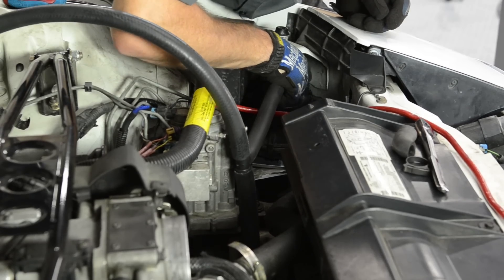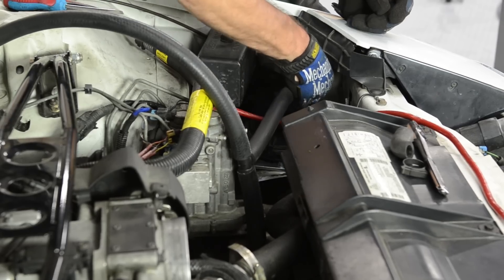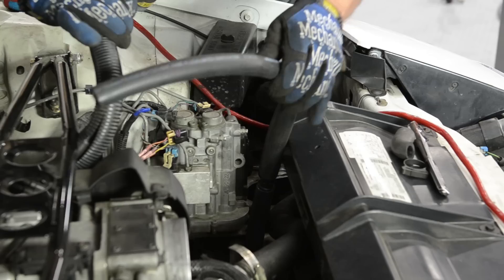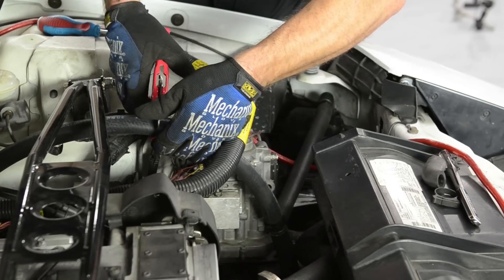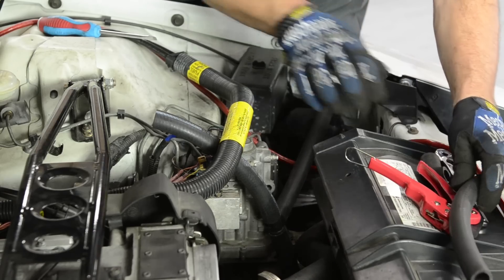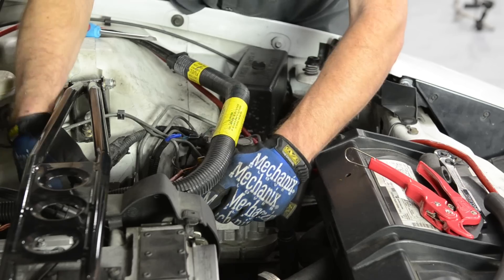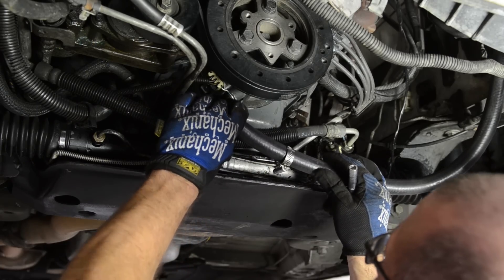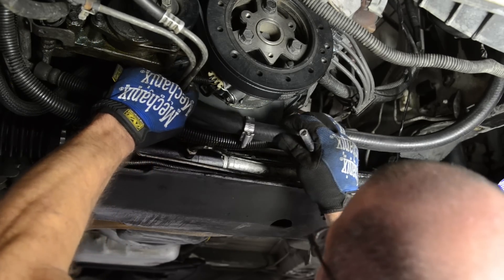The tubing is provided by ProCharger. Remember to leave the tubing a little long and cut it once it's in place — that way you're sure you didn't make it too short. Now we reconnect to the passenger side and use a hose clamp to secure the tube over the metal pipe.